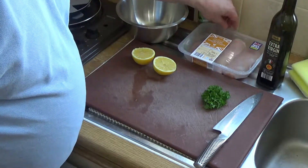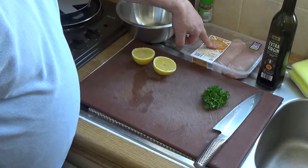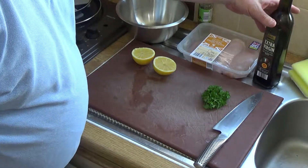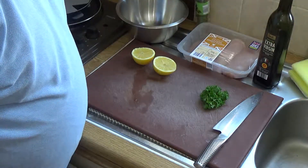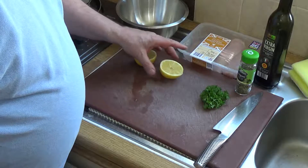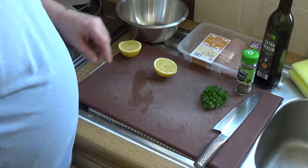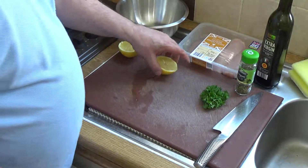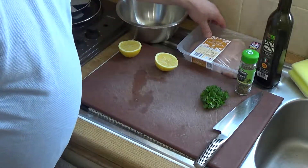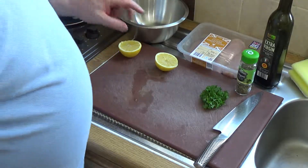I've got 590 grams of chicken breast fillets, some extra virgin olive oil, some parsley, some oregano, and the juice of half a lemon — I'll only use half of that lemon. I'll also need some salt, some black pepper, and some garlic.